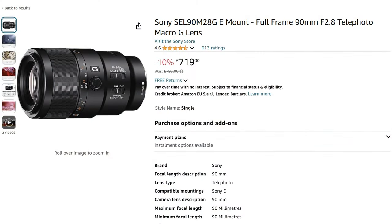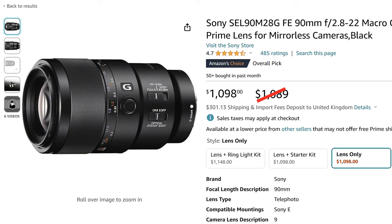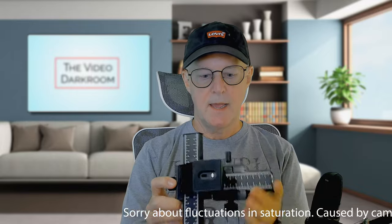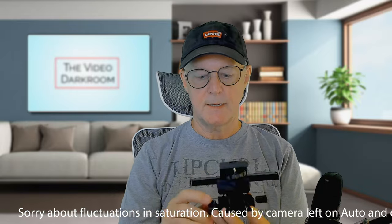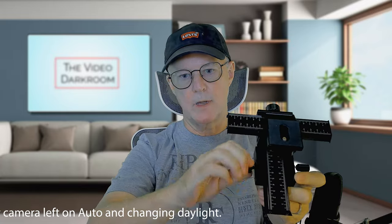You can pick up this lens for about £719 in the UK or $1,089 if you're looking on Amazon in the US. The final piece of equipment that we're going to look at is something that you may or may not have seen before — it's a focus slider, and the way it works is it has adjustments that allow you to move the camera.